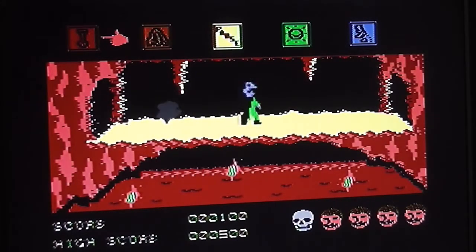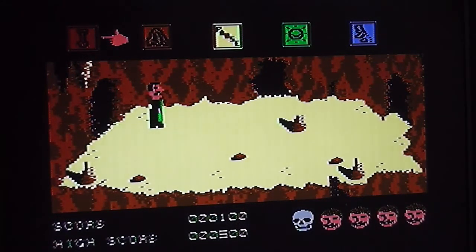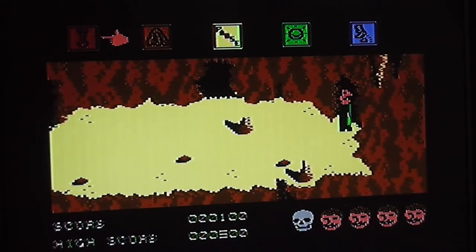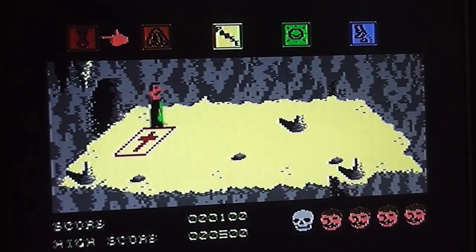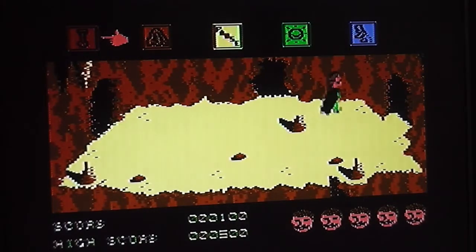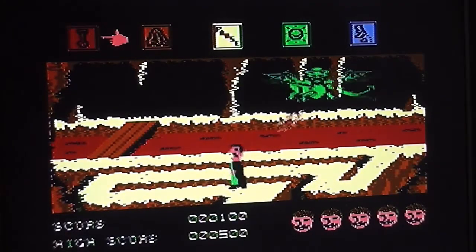I'm going through this cavern quickly because it's draining your energy - a life has already gone. When you've got the cape I believe you can go through these caverns without sustaining damage, but I haven't got it yet. Here's another X marks the spot in a differently colored cavern - let's dig this one up. Very nicely, that gives me an extra life. And in this cave here's one of those fire-breathing dragons - we'll come back to him later.